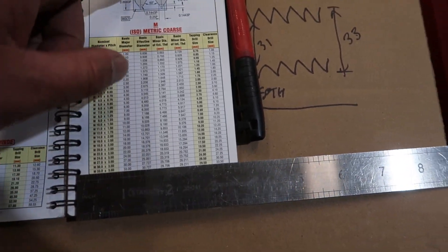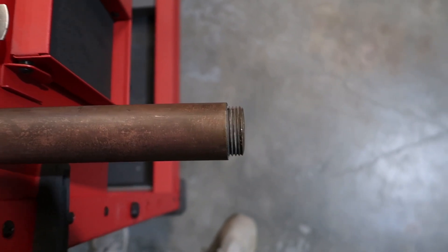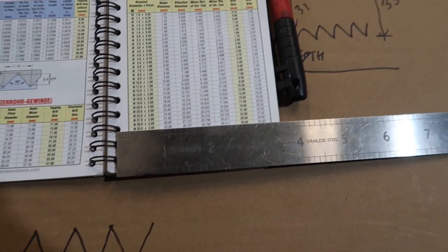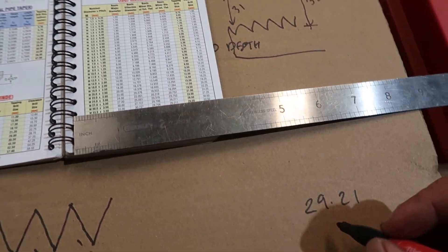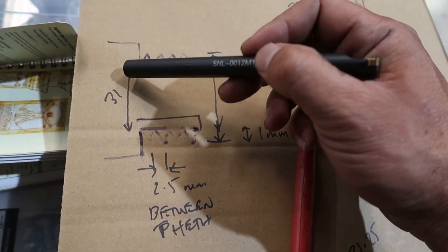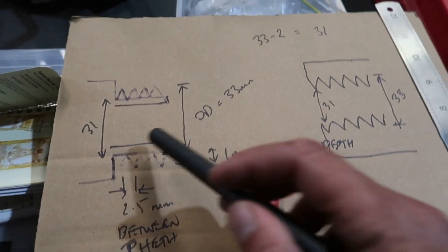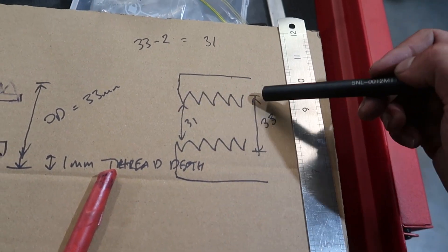This is the Engineer's Black Book, and this is for Metric Coarse M33. But this is definitely not a 3.5 pitch - it's a 2.5 pitch. I'm just going to have a look at the major and minor dimensions. The tapping drill size is 29.5. What we have is a pipe with an OD of 33 and an ID, once you cut into the thread, of 31. So in the perfect world, the thing we're going to machine is 31 ID and 33 OD.